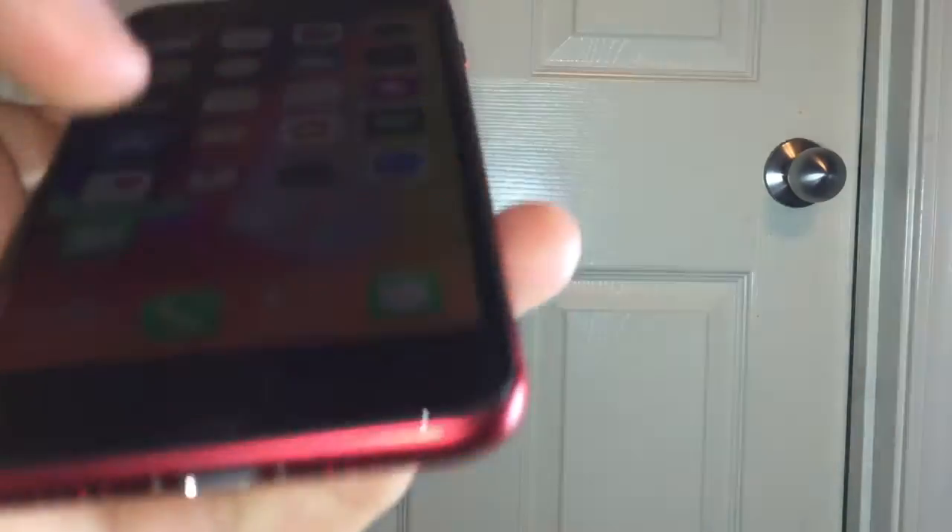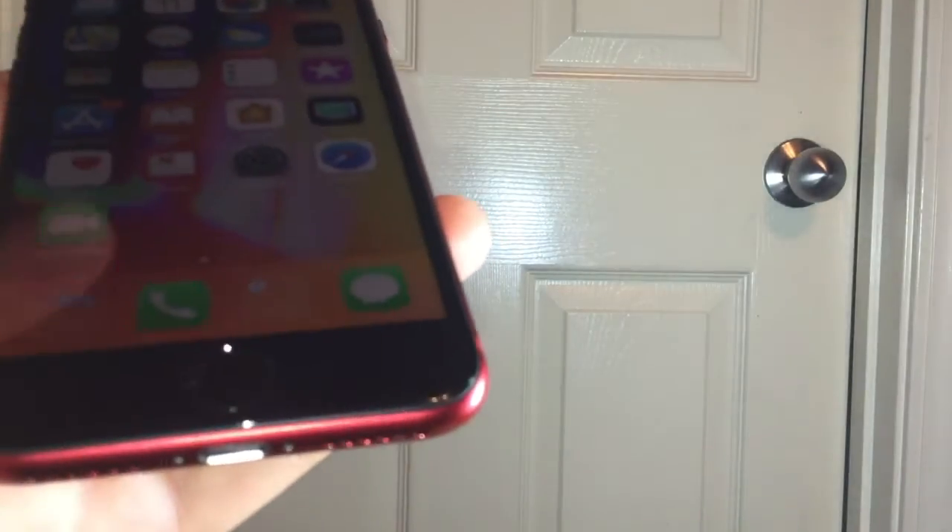Just like the iPhone 7, the home button on the iPhone 8 is actually fake as well and just has that artificial vibrating sensation when you push it to make it feel real.